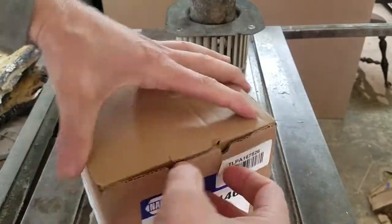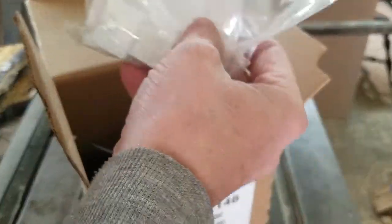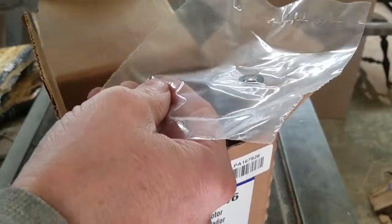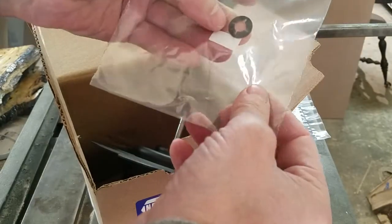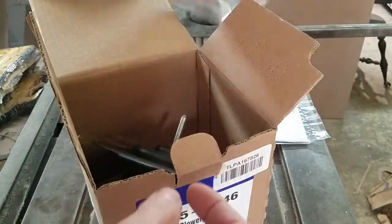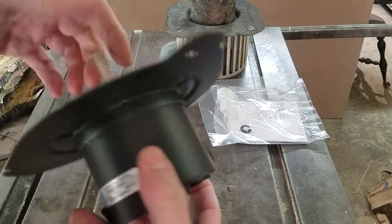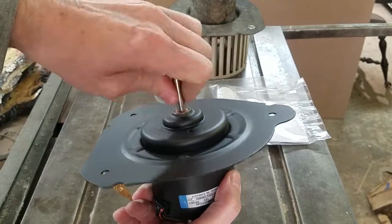I just got that. I ordered it yesterday; I was supposed to get it yesterday but they didn't send me an email. It's got a plug — looks like it's the same plug that's on there. It's got what I guess must be the clip for the squirrel cage fan. There's the new one, and it's looking promising.